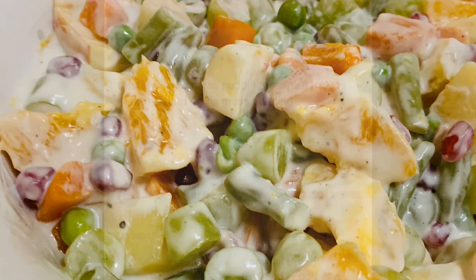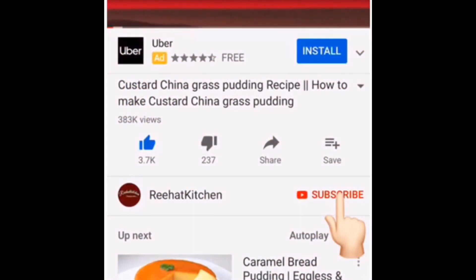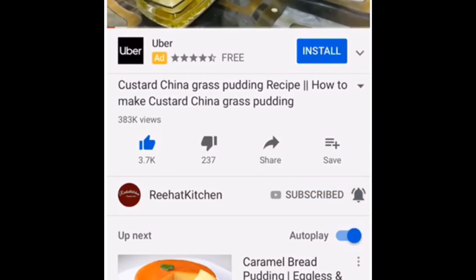Before we start the recipe, if you haven't yet subscribed to my channel, please do subscribe and press the bell icon for notifications on my coming videos. So let's get started.